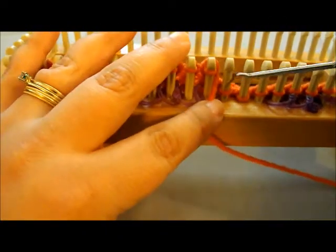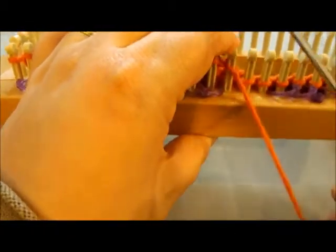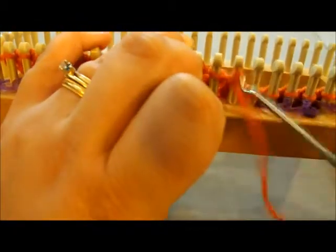A lot of times it's best to do a sample if you can — just a little swatch to show you how many pegs you want to do knit, how many you want to do purl, and to show you how many rows down you may have to do.